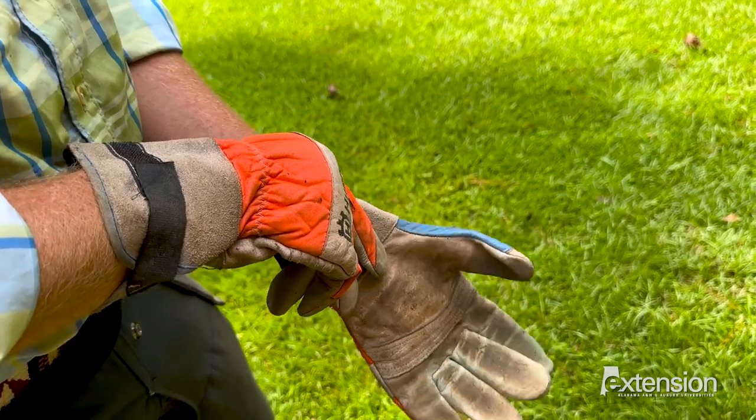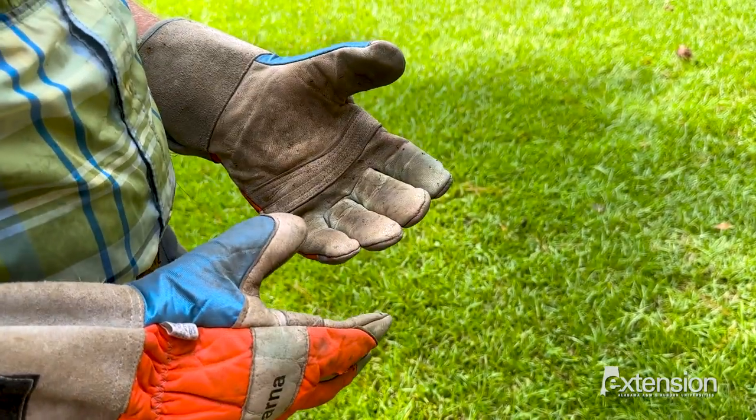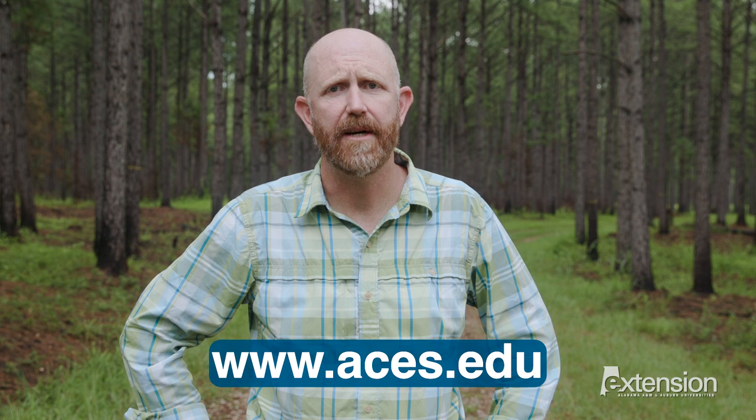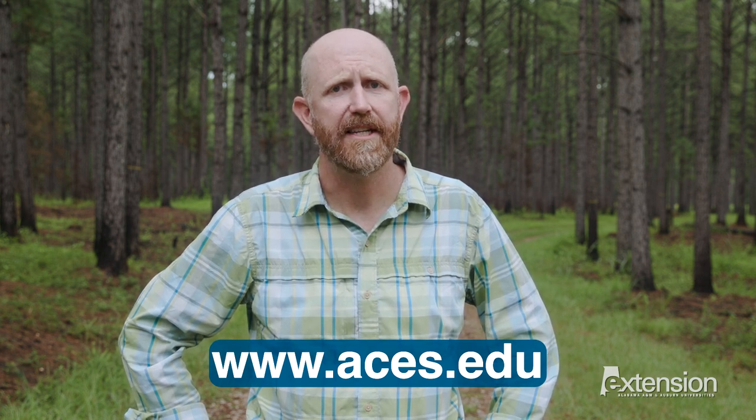Finally, gloves are highly recommended and should always be worn when sharpening the chainsaw. For more safety tips and instructional videos, visit the Alabama Extension website at www.aces.edu to keep you safe next time you start that chainsaw.